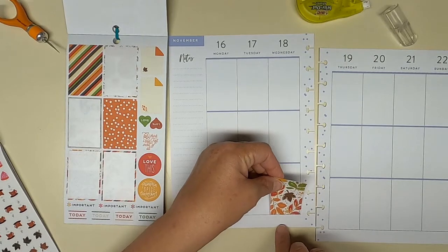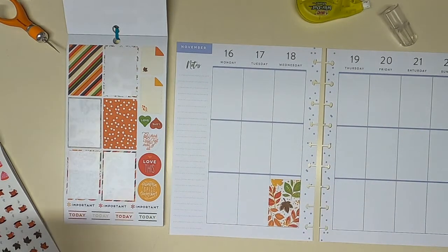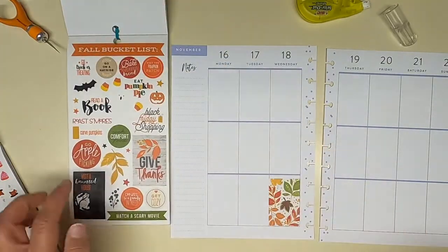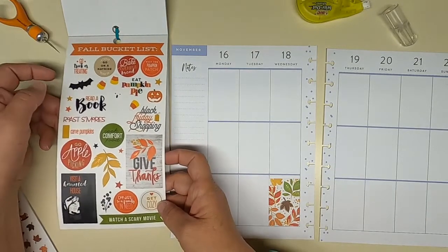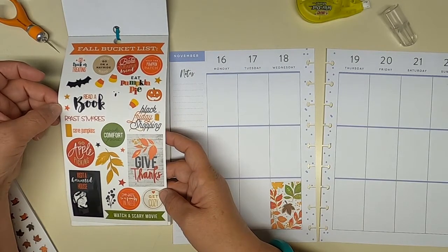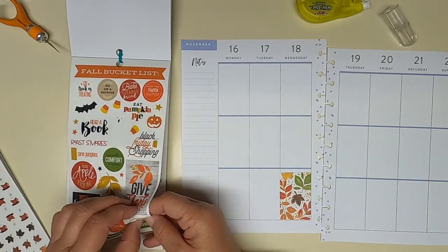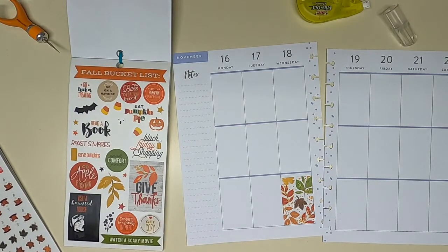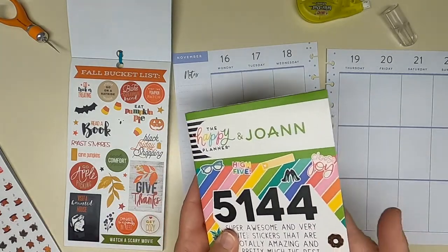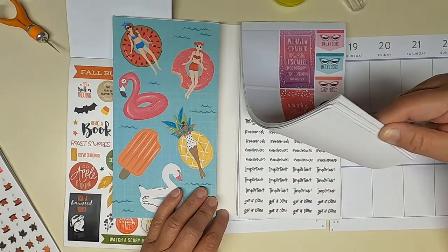I don't think I want that to be my focal point there. We'll do the 'Give Thanks' next week, and there's Black Friday, 'Cook Comfort Food' — that's gonna be fun. Now let's look in the Joann's book, just kind of looking at colors right now.